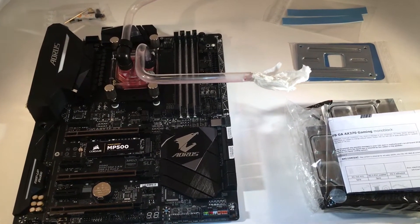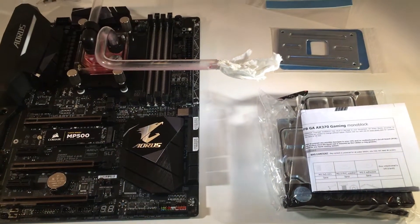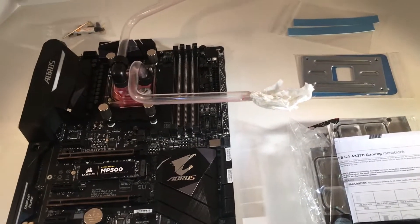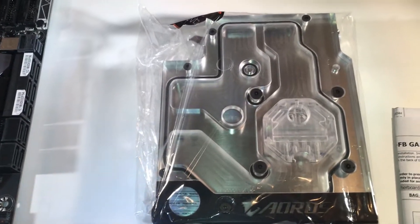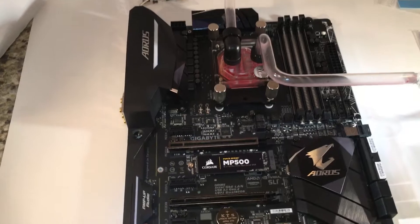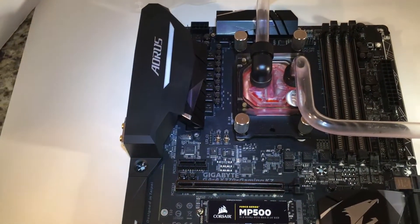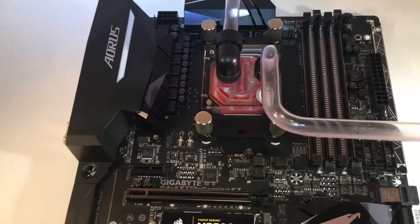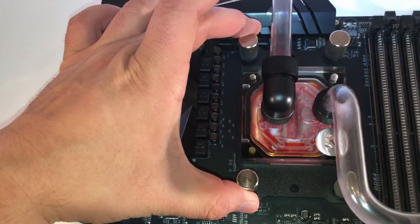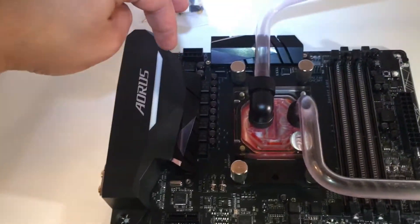Today — and by today I mean tonight, it's late as hell — I'm going to be doing an installation of the EK Waterblocks GA-AX370 Gaming Monoblock, this guy right here, which I had a previous unboxing video for, onto the Gigabyte Aorus Gaming K7 motherboard. I currently have EK's Supremacy Evo Waterblock installed, which I'll be removing and replacing with this. You'll notice the difference in size — the Evo is maybe four inches, this monoblock is probably about six inches and will take up more real estate on the motherboard.